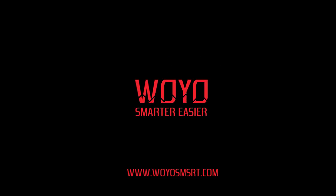Don't hesitate to visit www.woyosmart.com to find out more details. We are here waiting for you!